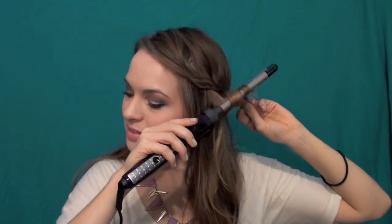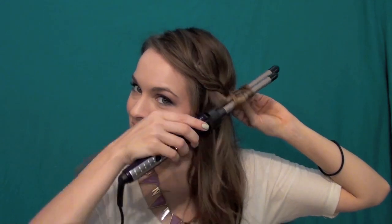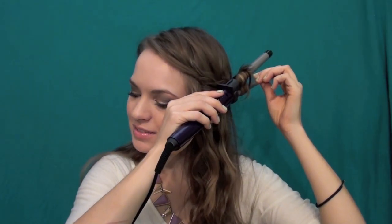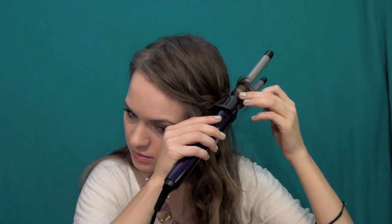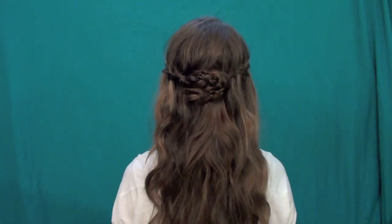Next, add some wavy texture to your hair. It's so much easier to curl your hair after you've braided it because if you curl it first, you can mess up the curls — especially if you use a lot of product. I'm using my Conair Uwrap and Wave, one of my favorites, just curling random little sections however I see fit. You can use a normal curling iron and wrap your hair around the outside, or a clip curling iron if you want a more sleek appearance — whatever you like.